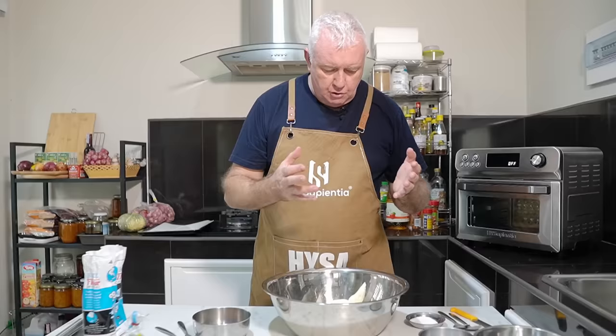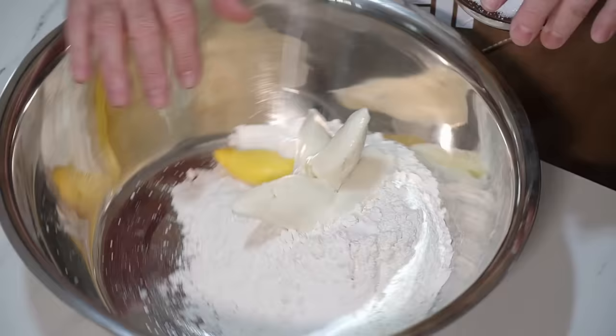We need to crack on and make the shortcrust pastry. Now we're making a sweet version of this. I've got my salt, I've got my flour, I've got my butter and shortening, and that is a tablespoon of sugar. In we go and we get mixed up.